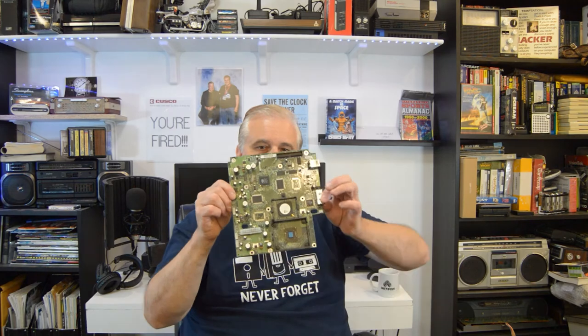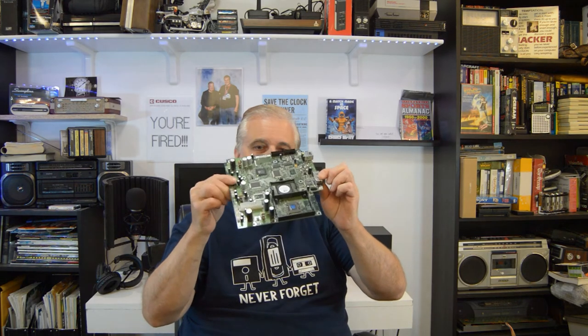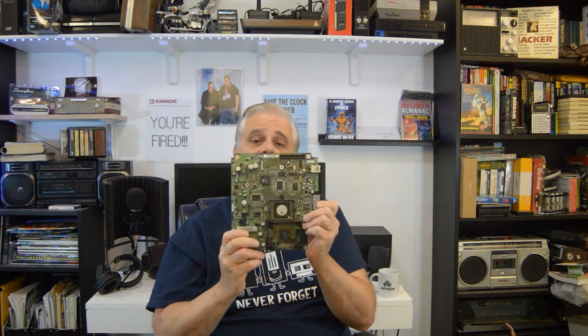I want to explain something. This is a double-sided board with a lot of surface mount — it's an Xbox motherboard. As a beginner, you want to stay away from these. You can pick one up at the thrift store for $10, great for experimentation, but I wouldn't necessarily expect to fix it right away.